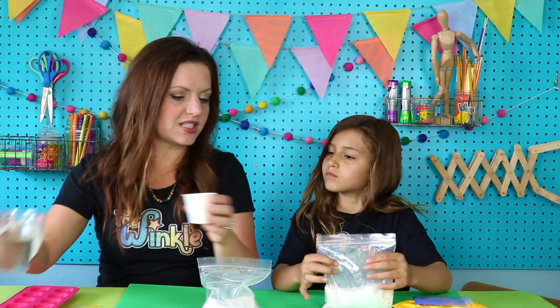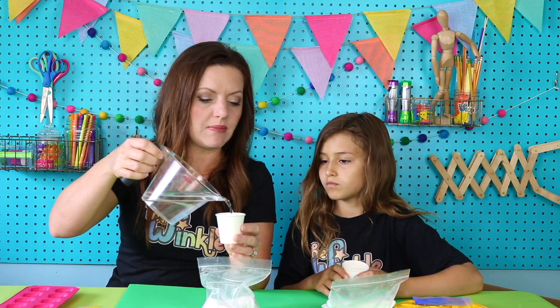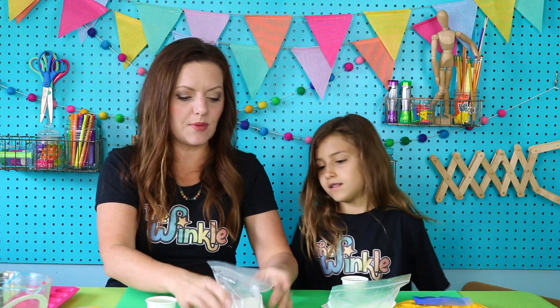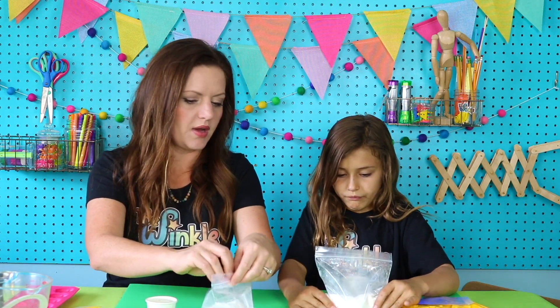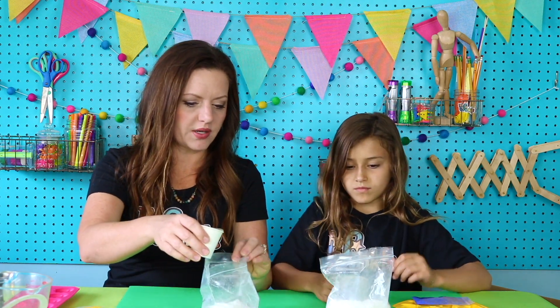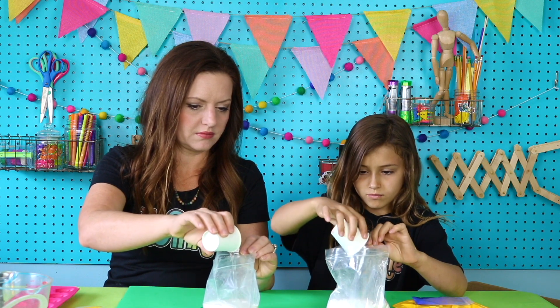Okay Ella, first we're going to start by pouring water into our cup. You can pour warm or hot water and that will actually make the plaster set up faster. Now you're going to lay your bag on the tabletop, kind of plop it down so it's nice and steady on the bottom. Open it up and we're going to pour all of our water in there.